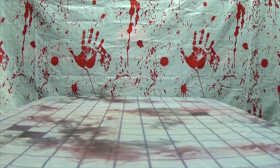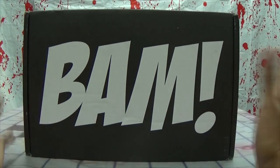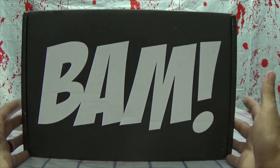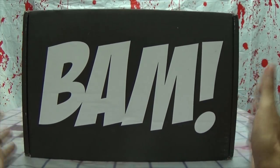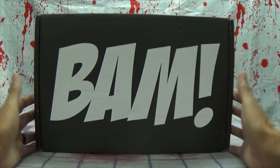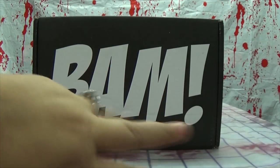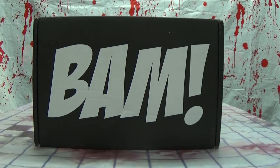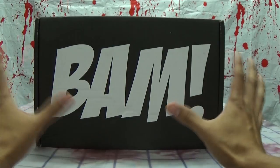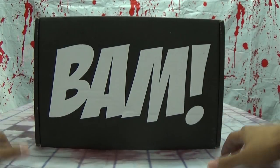Hey, what's up my people, Emgo here, the Freaking Geek himself, and we're going to be doing a new unboxing video. This month we're going to be unboxing a BAM Box — yes, this is the BAM Horror Box. And just as a disclaimer, just like with all of these unboxing videos, these are not sponsored. I don't get these boxes for free; I pay for these. These videos are sponsored by my bank account.